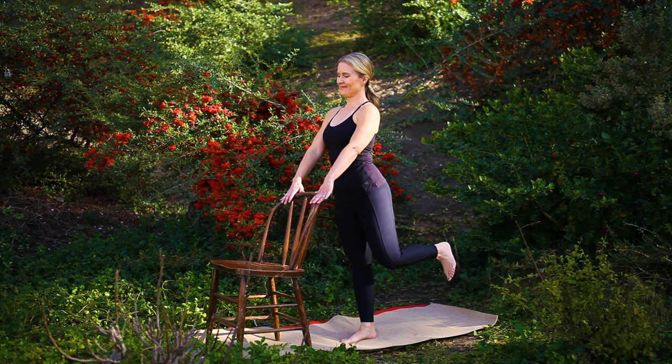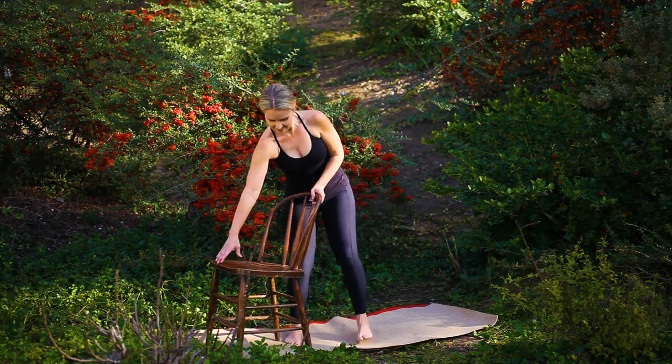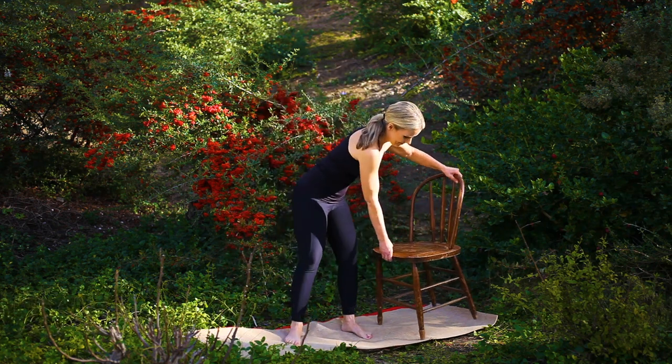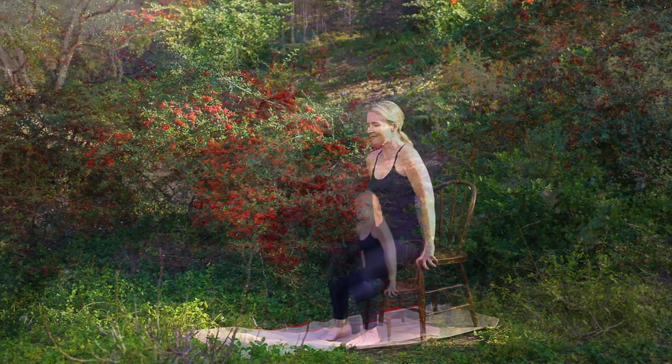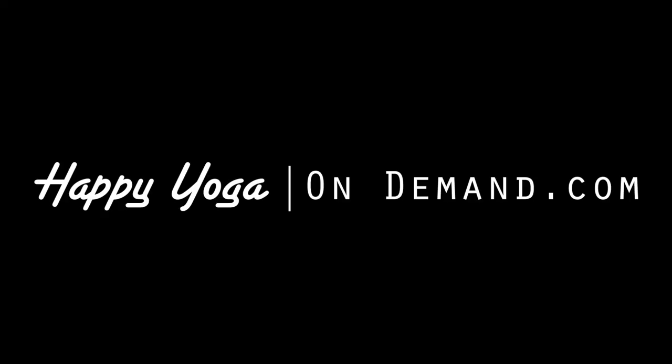Stay connected to your breath as you release, setting your left foot to the earth, coming to take a seat, closing our practice for today. Placing your hands in prayer position, allowing a moment to honor yourself. Namaste. Thank you for joining me for this accessible yoga practice. If you like this video, please like, share, and subscribe. And for more free full-length videos, visit happyyogandemand.com.